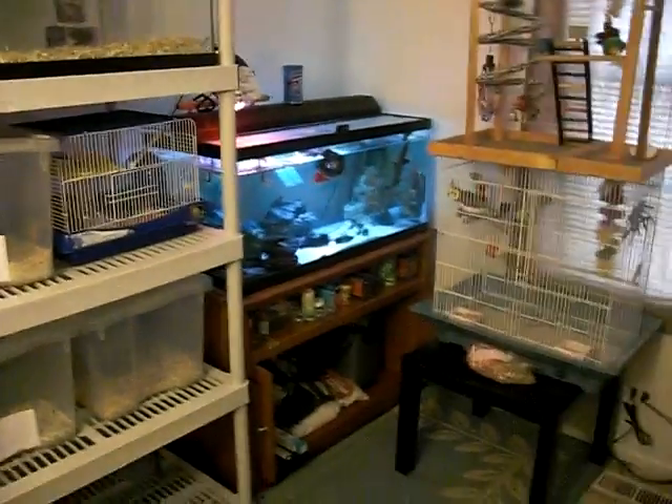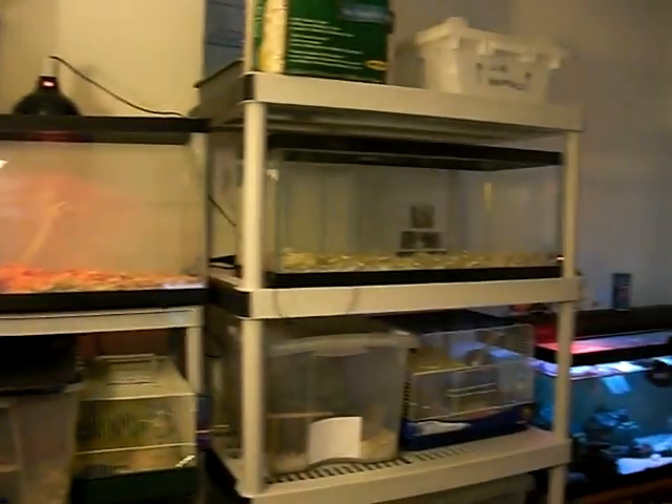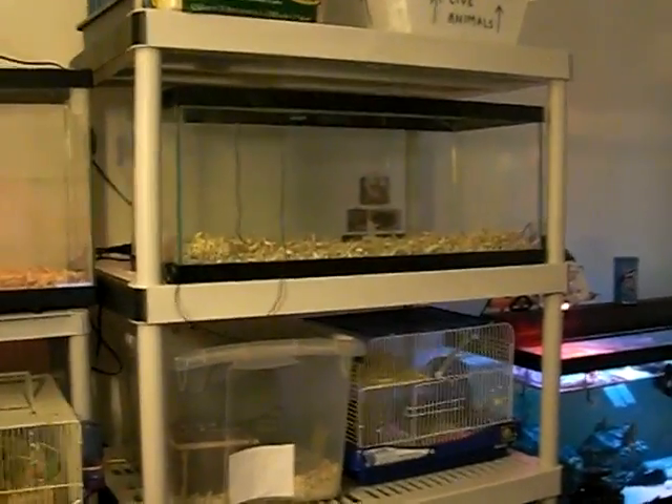So that's about it — that's how my pet room is now. And when I get the new Kenyan sand boas and the Indian smooth-scale sand boas tomorrow, I'll put up a new video of them.